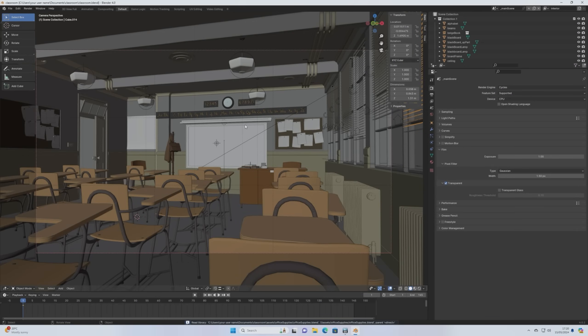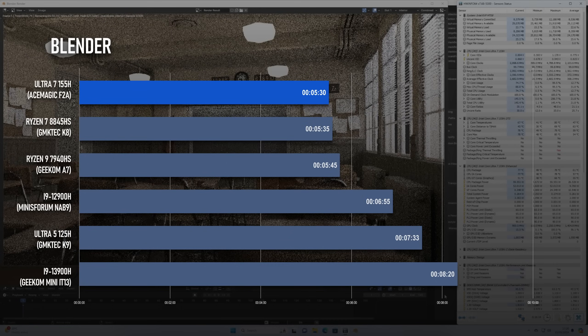In the Blender test, the F2A takes the rest of the mini PC line-up to school. The classroom render completes in 5 minutes 30, 5 seconds ahead of the best Ryzen I've tested so far, and almost 2 minutes ahead of the next fastest Intel.